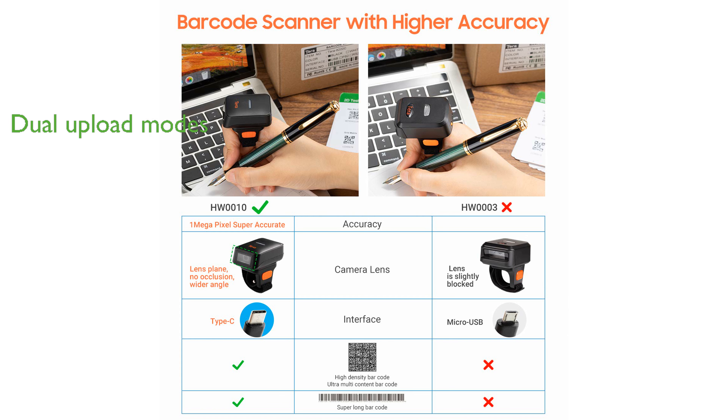Its dual upload modes — instant and storage — provide flexibility by allowing you to scan and store up to 50,000 barcodes before uploading them to your device.